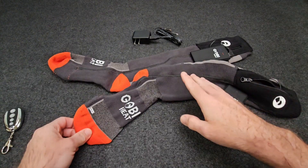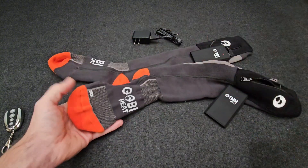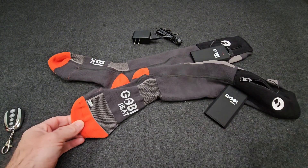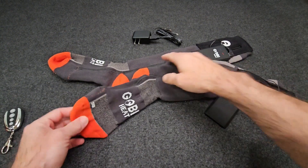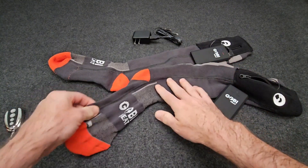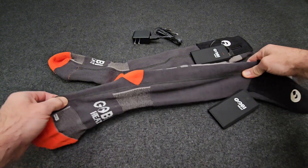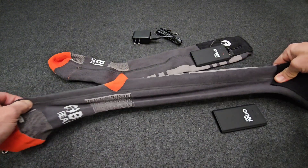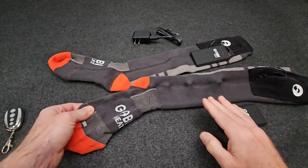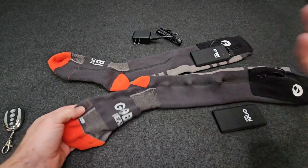They come in two different sizes: small/medium and large/extra large. These are the large/extra large. I wear a size ten and a half and they fit me about perfect, but there's definitely more room to stretch if you have bigger feet. One thing worth noting is that the little stitch where the cable comes down is something you will feel in the boot while wearing them — it doesn't get in the way per se, but you do feel it, so it's worth mentioning.